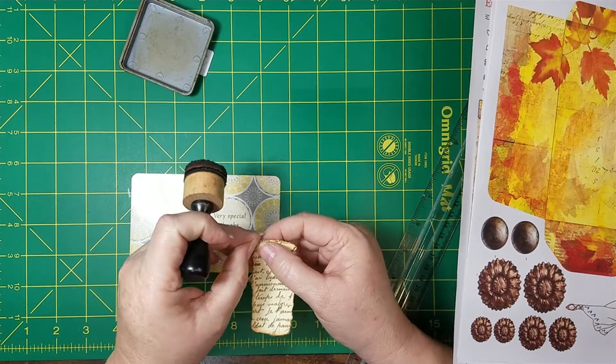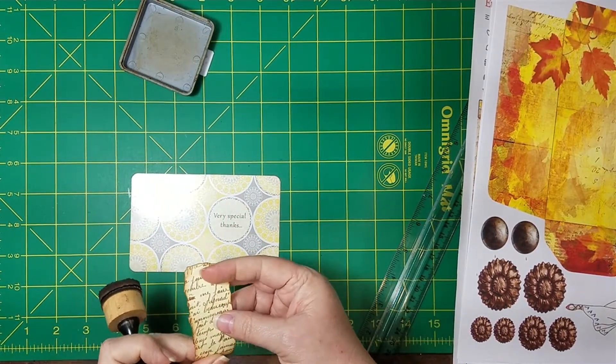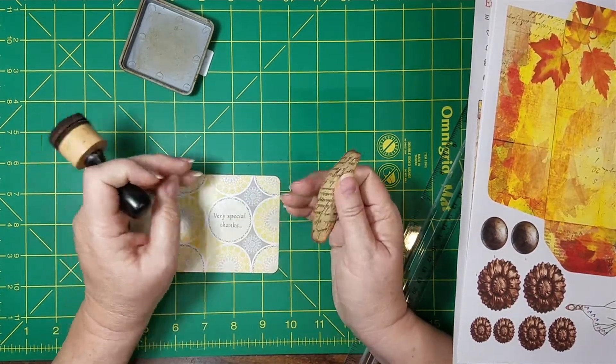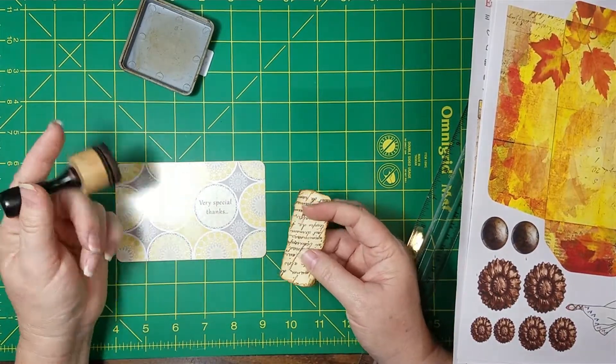Put a few more little things in the — oh my gosh — my Janie B Journal's journal, Autumn Journal. I already forgot the name of the kit. I know, I have to go look it up. That's so sad. That's because I'm not focusing.